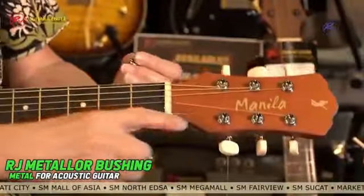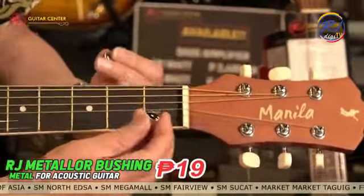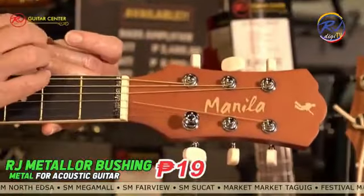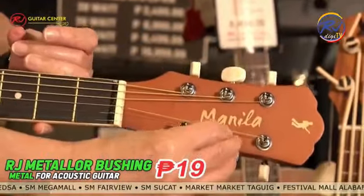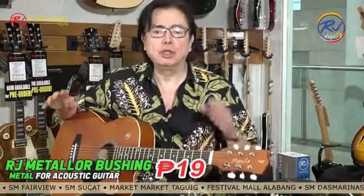Hi there, RJ here. You call it 'bossing,' we call this a bushing — this is the bushing for the guitar machine head. If you break this, you can replace it. There are two types: this one goes like this, and this one goes like that. You choose. It's called the bushing, and it's only 19 pesos each.